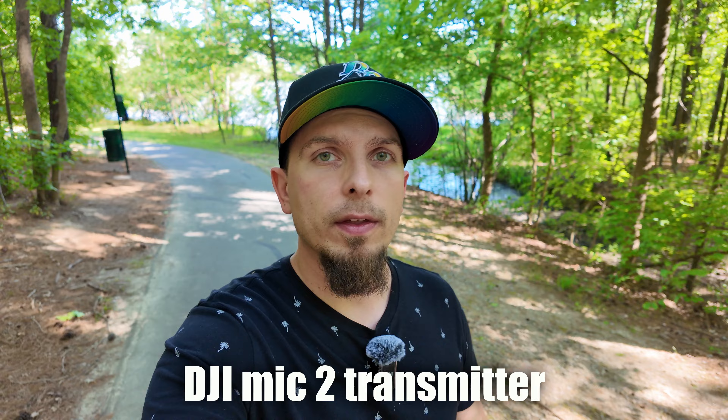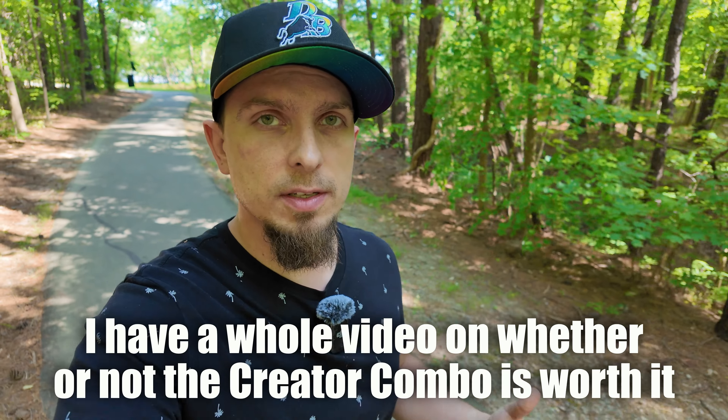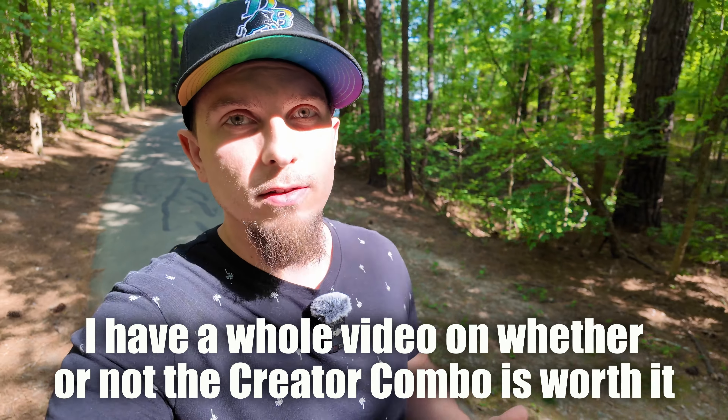So let me know what you think about the difference between using an external mic like this and using the internal mics of the DJI Pocket 3. A big thing it comes down to is whether or not you're getting the Creator Combo and getting this microphone included. I did because I'm going to use this for more professional purposes and product reviews. If you're going to be getting far away from the camera — like a hundred feet away — you're obviously going to want an external microphone because the internal mics won't pick you up from that far away. If you want to know more about the Creator Combo, check out the video popping up — I did a pretty comprehensive review. Please like this video if you found it helpful and subscribe for more DJI Osmo Pocket 3 content.